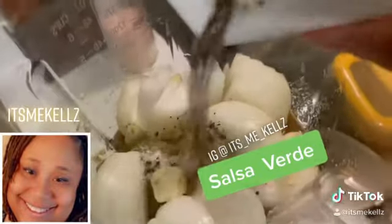I put my tomatillos in a blender, added in some onions, some garlic, some salt, and some pepper. I added a little of that juice in there and blended it up.